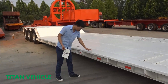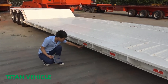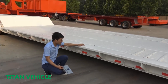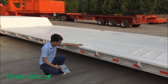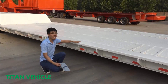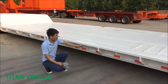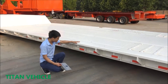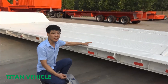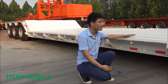Now I'll introduce the working platform. The working platform height is just 615 millimeters — it's very low. A low working platform is safer when the vehicle is driving. The working platform height can also be designed as you need, so if you want a higher working platform, you can tell us.